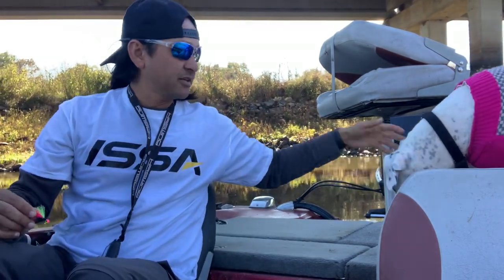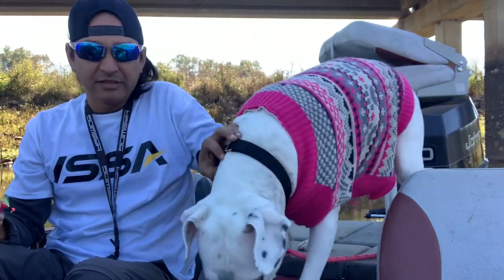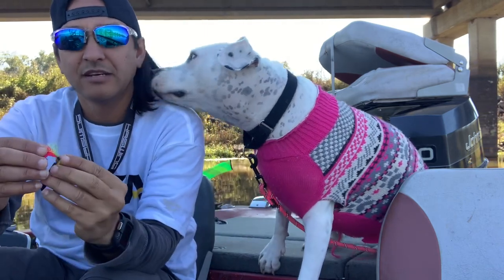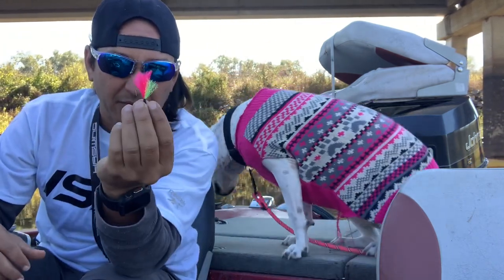I've got Dottie with me here for some good luck, so maybe we can catch some.